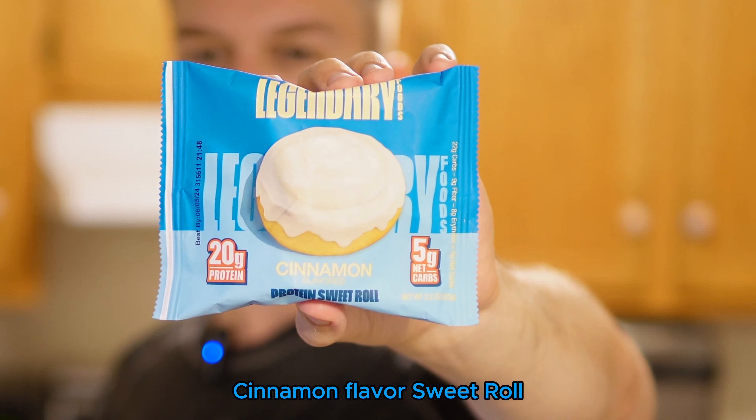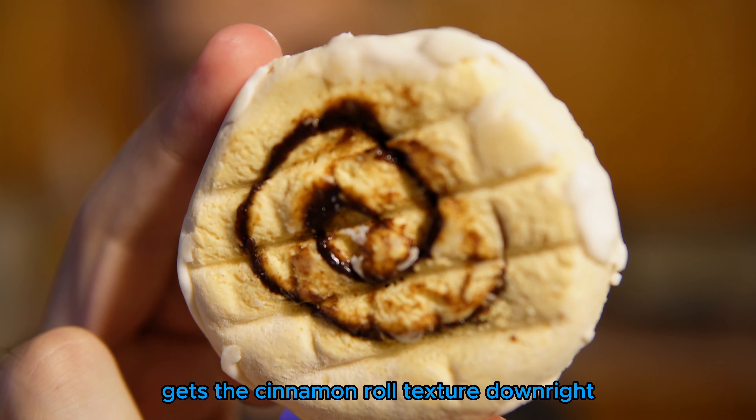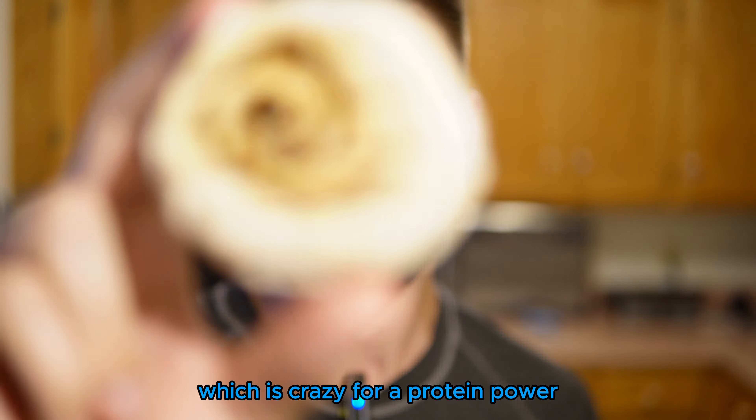I've had the other sweet roll flavors and they're really good. So I'm expecting this one to be absolutely phenomenal because it gets the cinnamon roll texture down right, which is crazy for a protein bar. Look at that — it legitimately looks like a cinnamon roll. You wouldn't expect there to be 20 grams of protein and no sugar in this, but I want to heat this up.